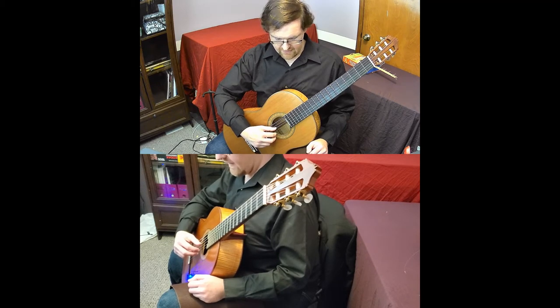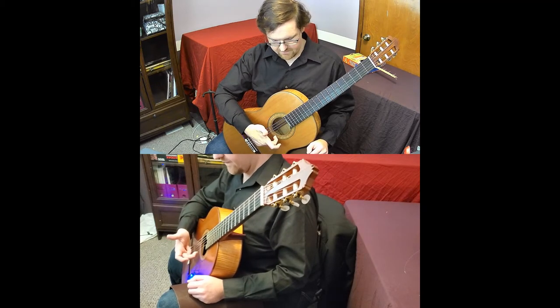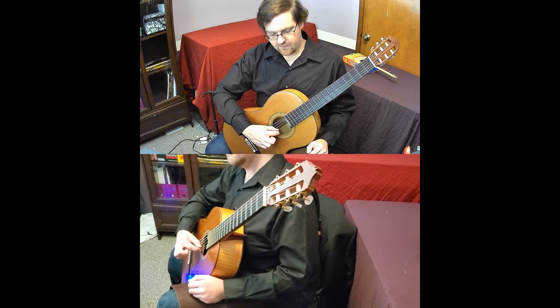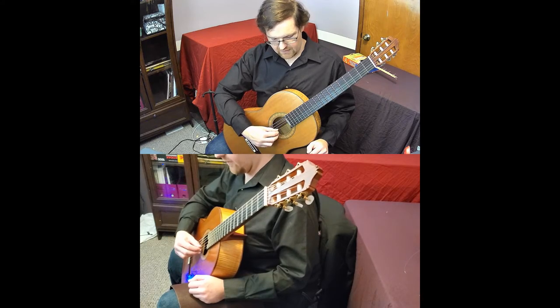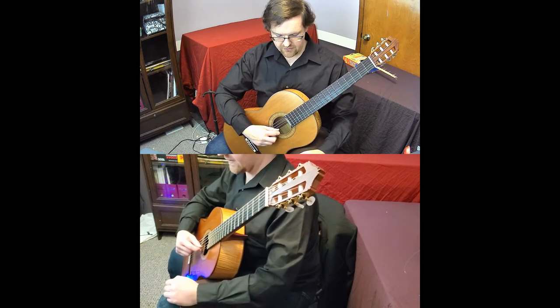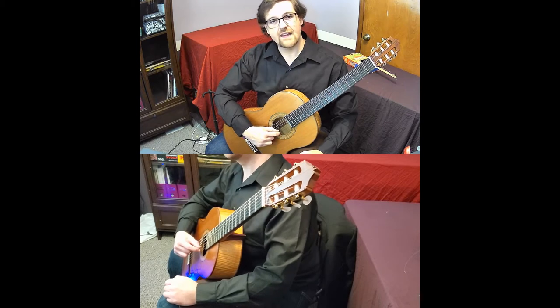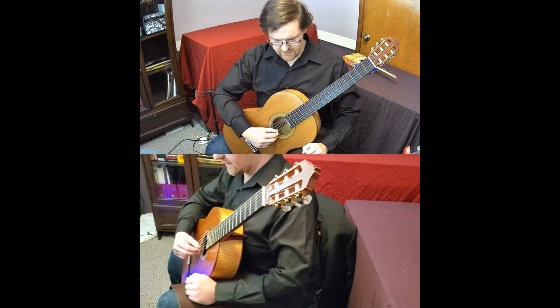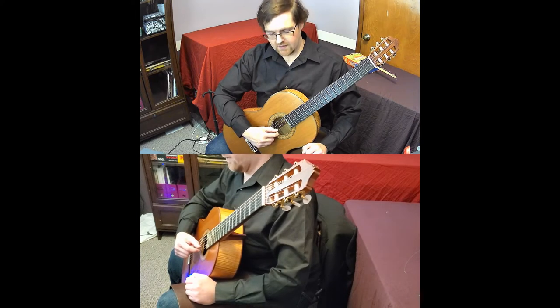There are a couple of problems people usually have. One, they overshoot the string and end up underneath it. Two, they lift straight up — that's a pluck, and we don't want a pluck. We want to just release the string. The motion actually comes from here, like you're trying to put your finger back into a fist, rather than lifting up. That gives you the nice round sound. So you touch, press into the guitar, and then release the string tension back into your hand and relax your finger.